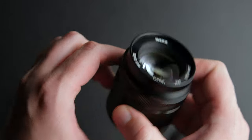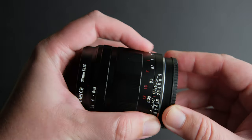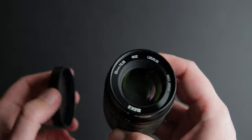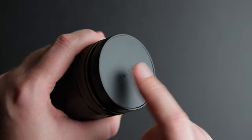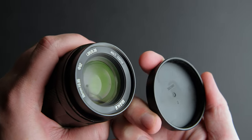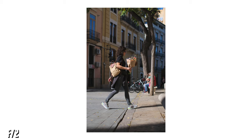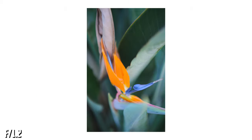It turns from f0.95 to f16, has a 39cm minimum focus distance, and is made only for APS-C cameras. It is also available for Nikon, Sony, and other brands. Before we move to the chart test, I wanted to say this lens has a nice character. It is a bit on the warm side and makes images pop like the Fuji 35mm f1.4, maybe because it suffers from field curvature. But I really like how the images look. It's quite a nice lens.